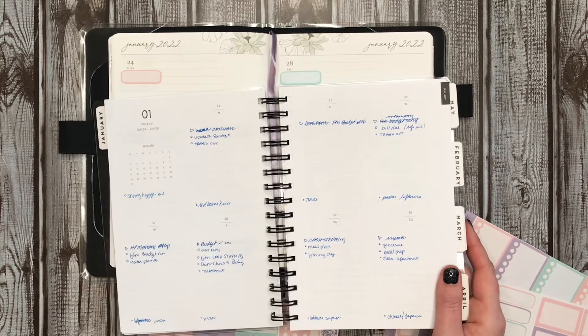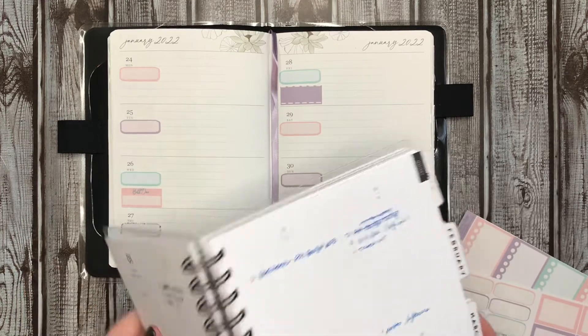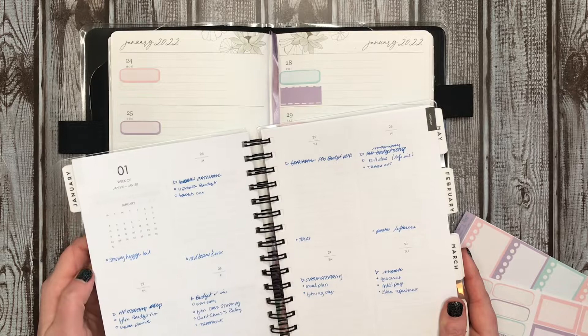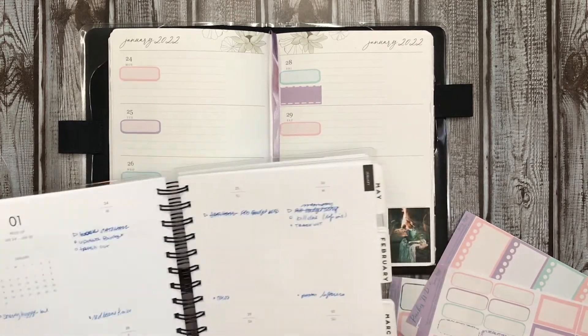So those are the to-do's. I'm not going to put those in just yet. I put in water the plants already.